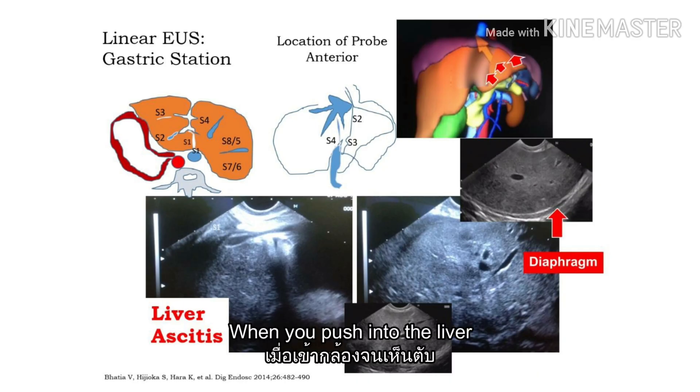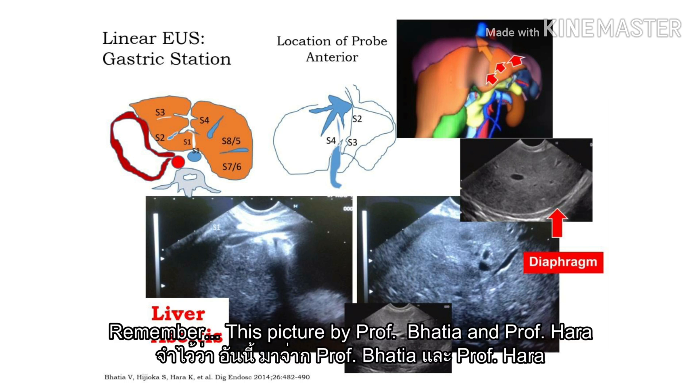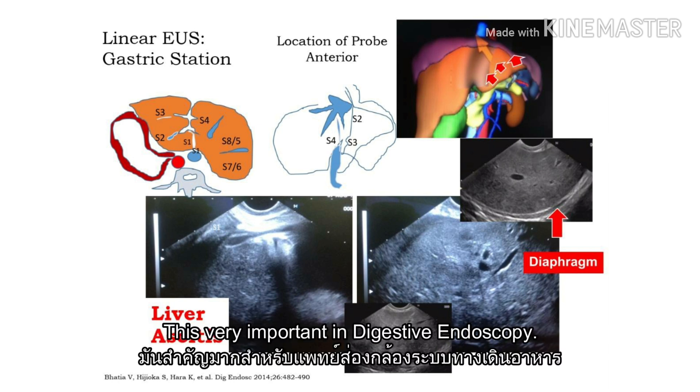When you put in the liver, remember this publication by Mr. Bakker and Mr. Hala. This is a very, very good publication. This publication helps you understand the liver segments. This is very important in intensive endoscopy.